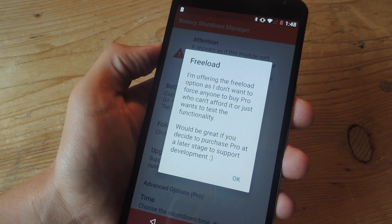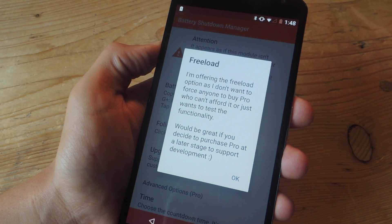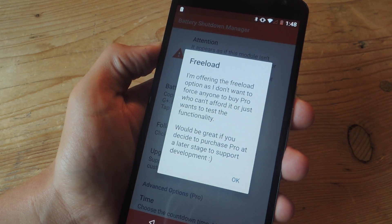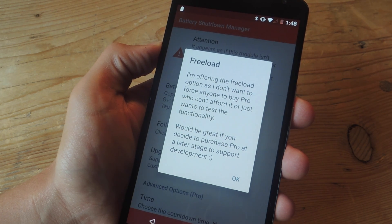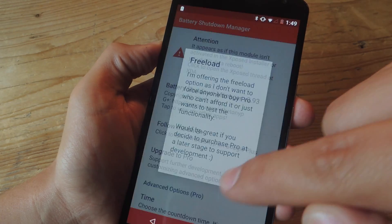The reason being is because he doesn't want to force anyone to buy it, but as he states, it would be awesome if you could contribute and help him out and purchase the actual version for $2.75 if you end up liking it enough. So definitely consider that.